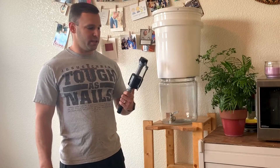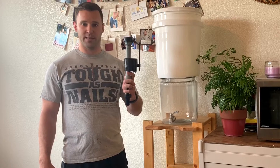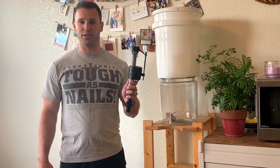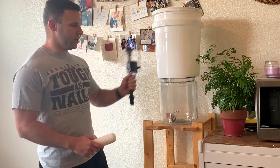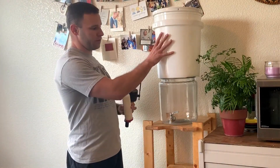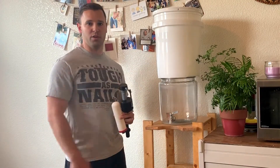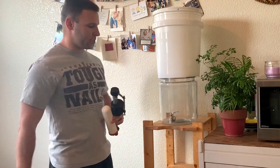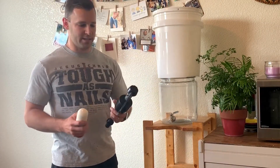Next thing we're going to use is a float valve. Now you might say I've seen that in my toilet — yes, it usually lives in the back of the toilet, but this float valve can be used for lots of things. This will automatically refill it. What we're going to do is fill the top with water, it's going to filter through and fill the bottom reservoir. You can just use two buckets. I use a glass jar so it looks nicer, then cover the top bucket with something nice.